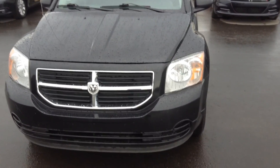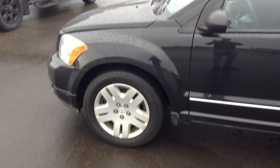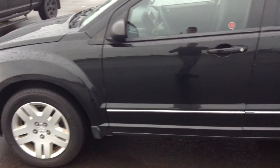So as you can see in the front, you've got your headlights there, your highs and your lows. It's a four door hatchback as well. You also have 17 inch rims on there. Tires are brand new.